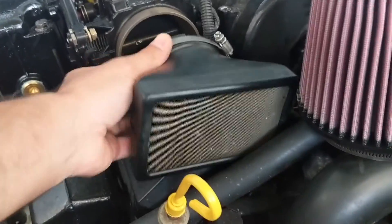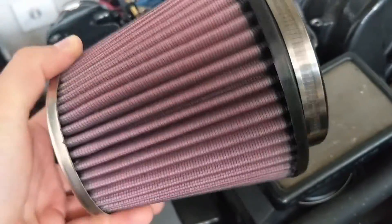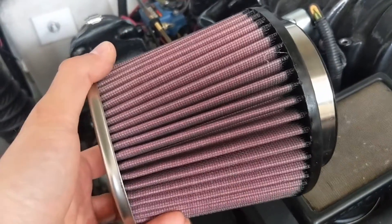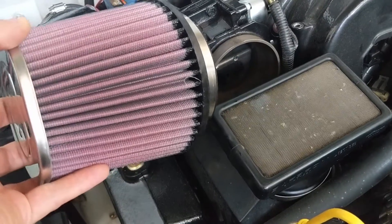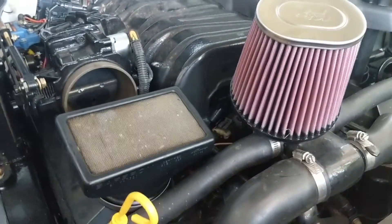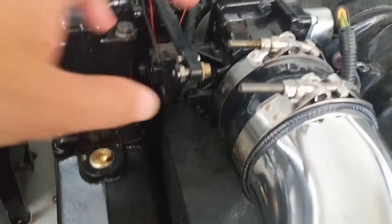Here's the factory flame arrester for size comparison. The K&N is a little bit bigger dimensionally, but importantly we've got a lot more filter media here - a lot more surface area. So you're going to get much less restriction, lower pressures in the intake, lower vacuum in the intake, and you're going to be able to ingest much more air more easily. You should pick up a little bit of power and slightly better throttle response, though it won't make a huge difference since you're still injecting the same amount of fuel.